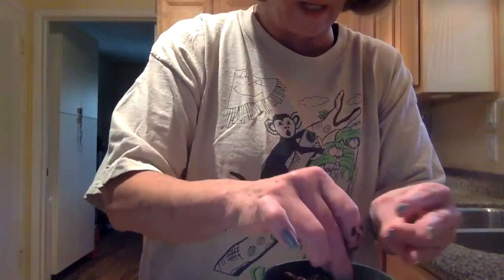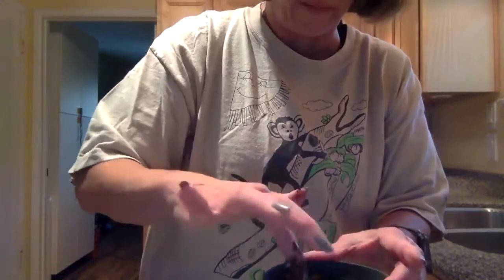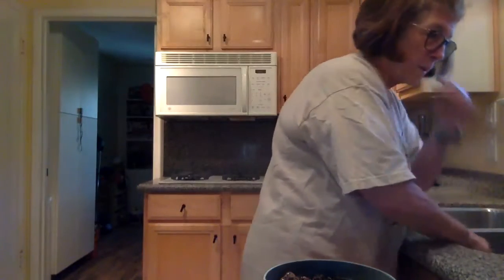You don't put too many in because you can't have too much growing in one container, so you just push a little in. Then clean your fingers and give it a little bit of water.